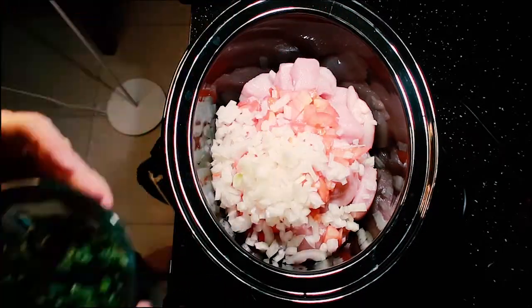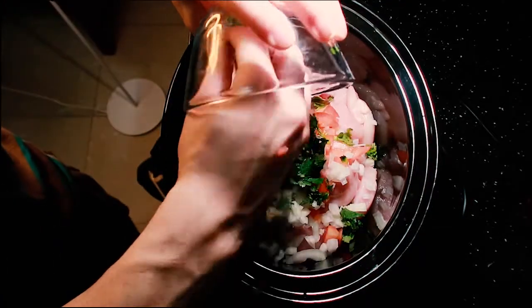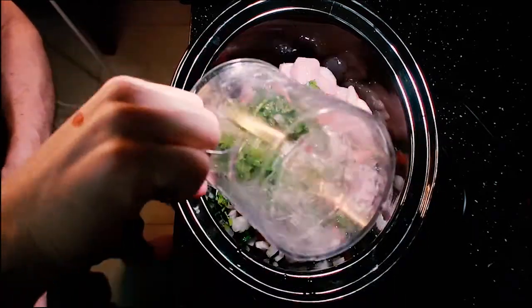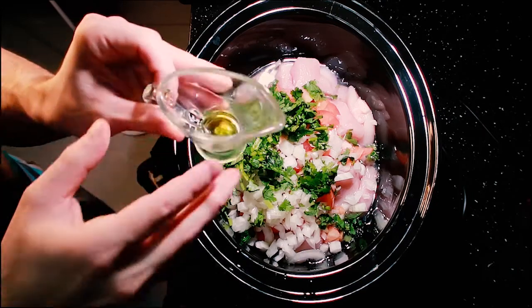We're going to cook this in the slow cooker for about four hours. Add the cilantro in. Add a quarter cup of water or less — just gauge it with your eye as you're cooking.